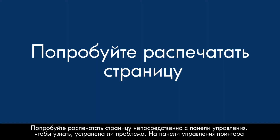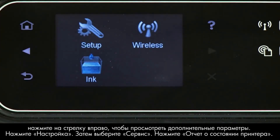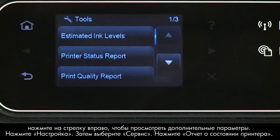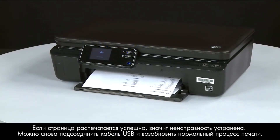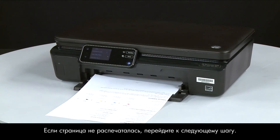Try printing a page directly from the printer's control panel to see if the issue is resolved. On the control panel, press the right arrow to display additional options. Touch Setup, then touch Tools. Touch Printer Status Report. If the page prints successfully, the issue is resolved — you can reconnect the USB cable and resume printing as normal. If the page does not print, go on to the next step.